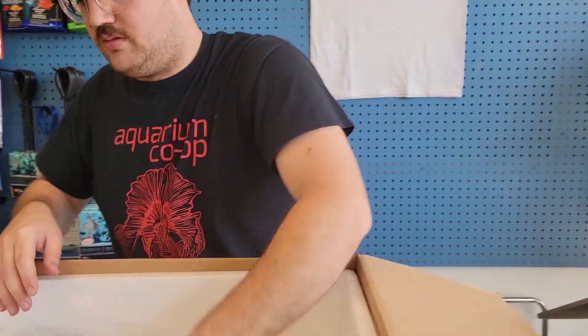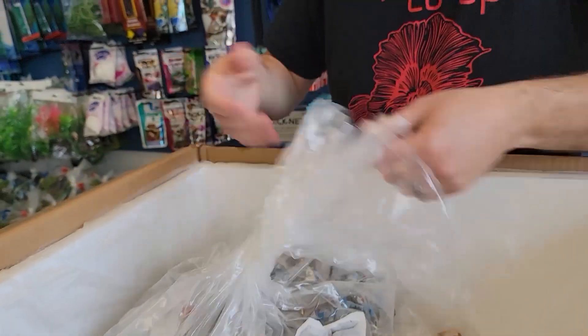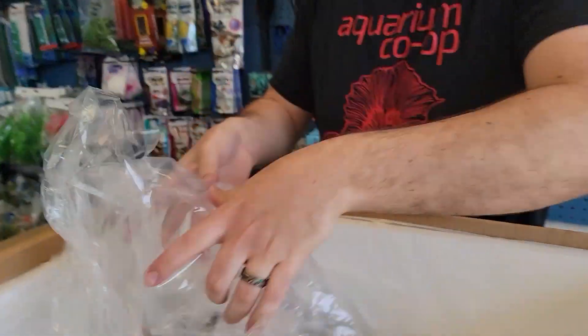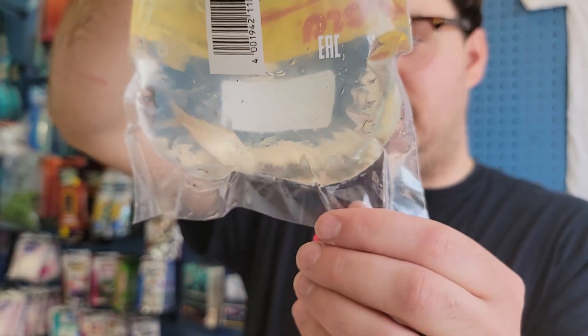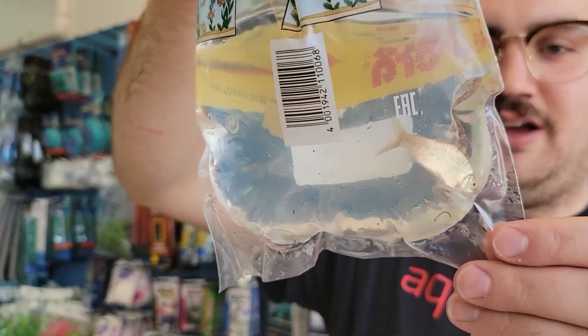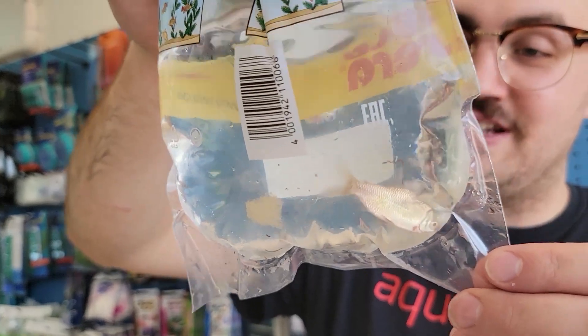Hello, how are ya? Good, very good. We do have chilies. Got this one in for a customer — actually didn't tell him yet. They weren't available but now they are, because I put in like a surprise request and they sent it to me.